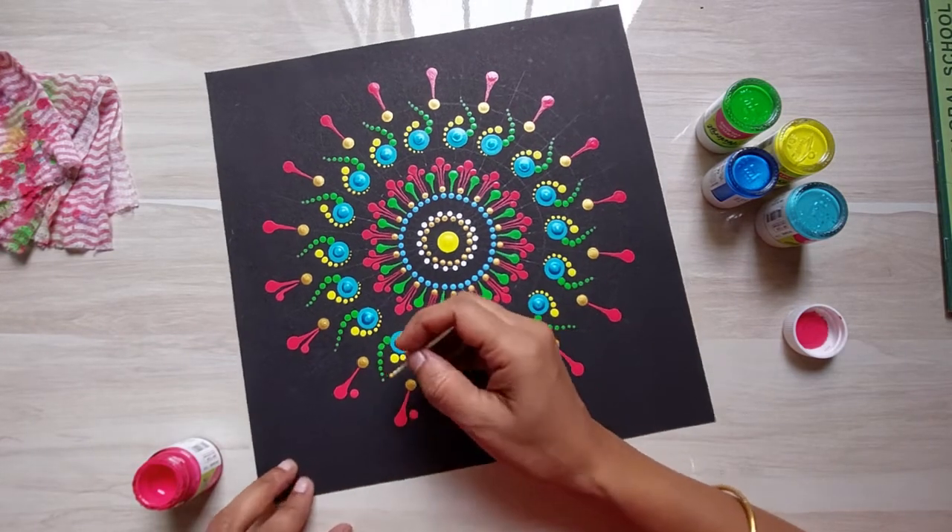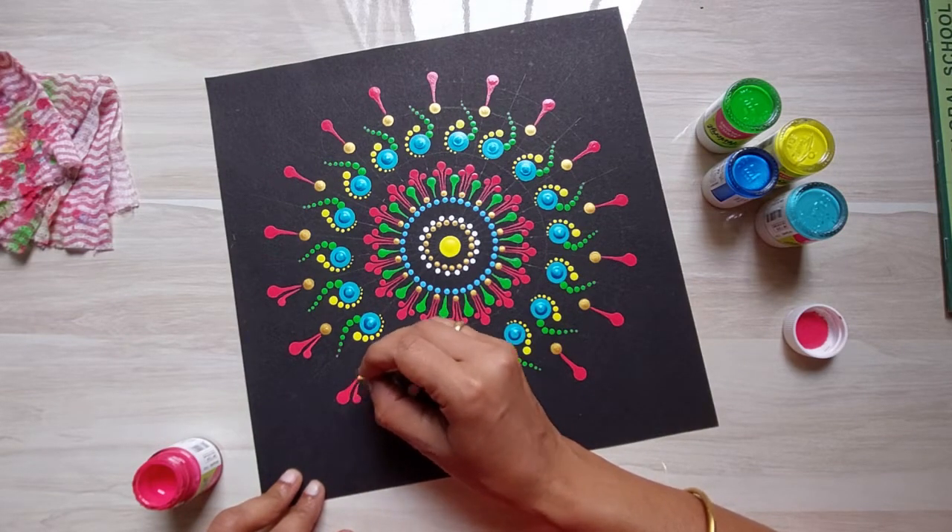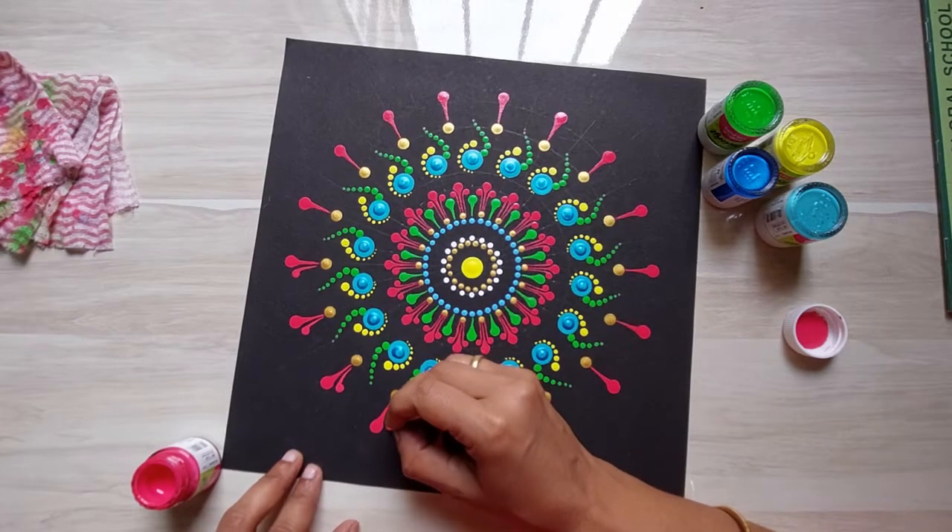Let me know what you would like to paint when you want to relax and calm your mind. I would love to know that.